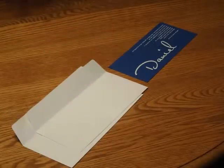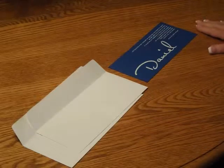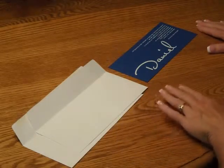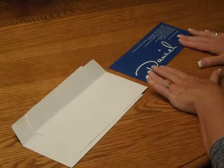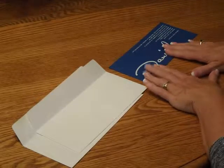To assemble this invitation, begin with the invitation and any reception or response cards that you may have along with the envelopes. If you have a reception card, that would be placed down first on top of the invitation so the bottom edges are flush. Then your response card would go on top of the reception card.